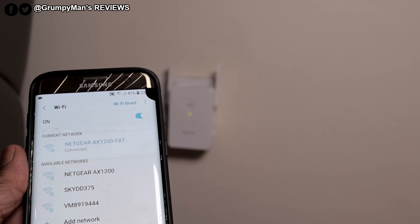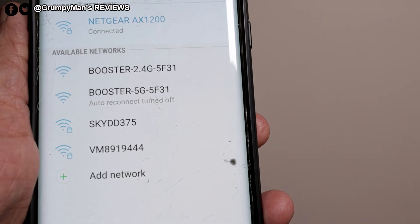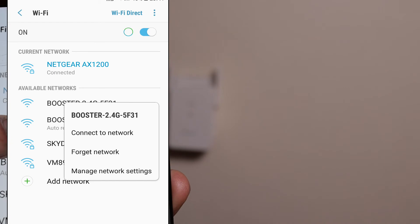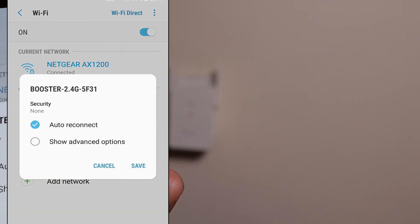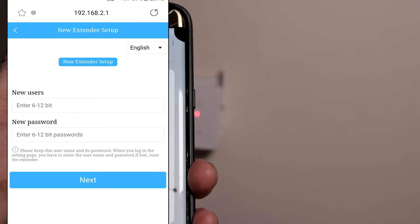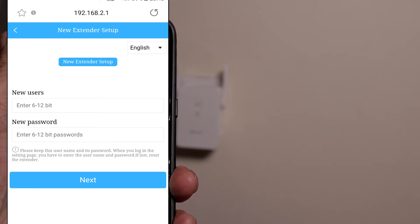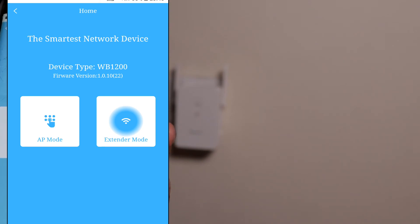I'll get a pin and reset the extender, then we'll set it up through the web browser. It's started blinking and brought up both the Booster 2.4G and Booster 5G. They're not connected at the moment. If you're using a laptop, put this in your browser: 192.168.2.1. It's brought us to the new extender setup page. I already have a username and password. The next page shows the smartest network device type — it's asking for AP mode or extender mode. AP mode, as I mentioned at the start, is access point mode and requires an Ethernet cable from the extender to the router. I'm doing extender mode.